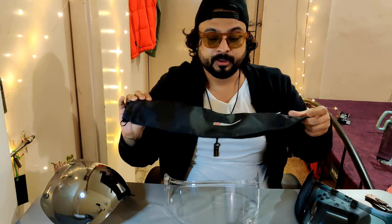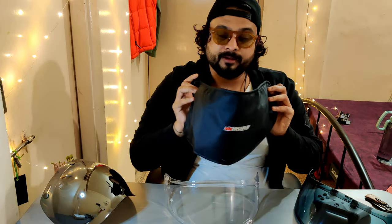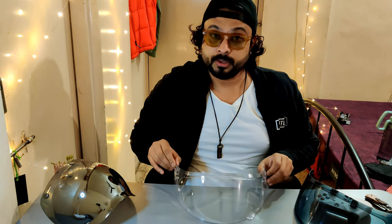Now if you're wondering where I pulled this visor out from, this is called a visor sleeve. If you want to know about it, I have made a video about this also and the link will be right here — you can watch it.